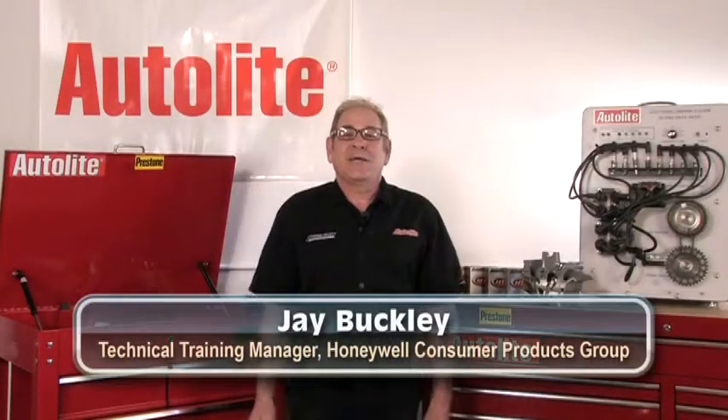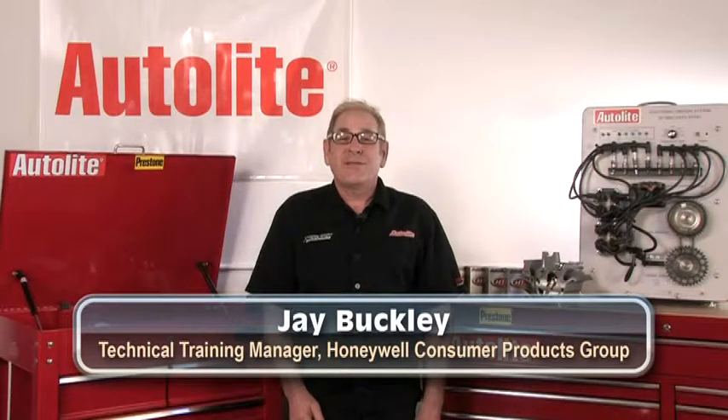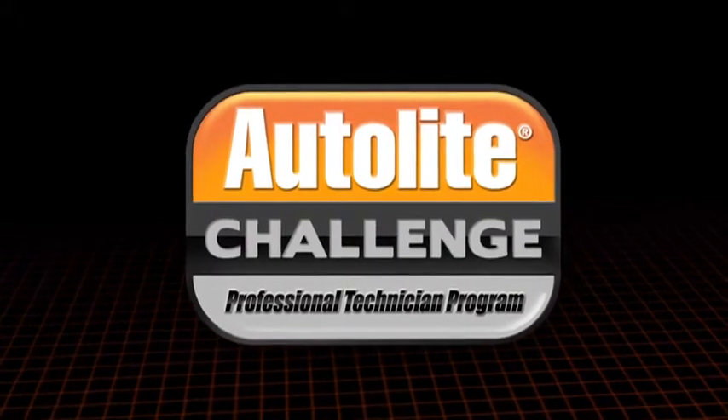Hello, I'm Jay Buckley, Technical Training Manager at Honeywell Consumer Products Group.